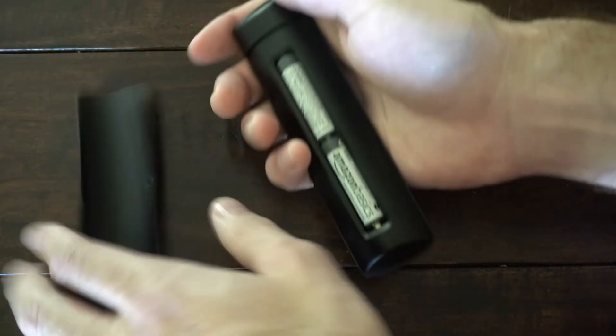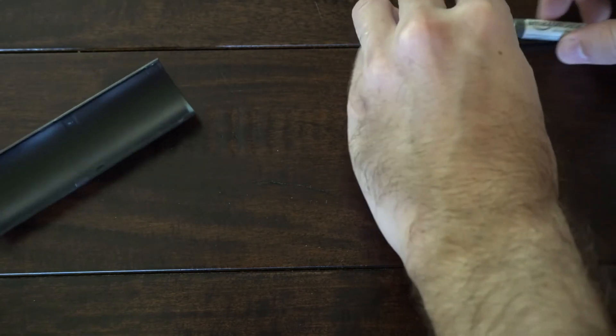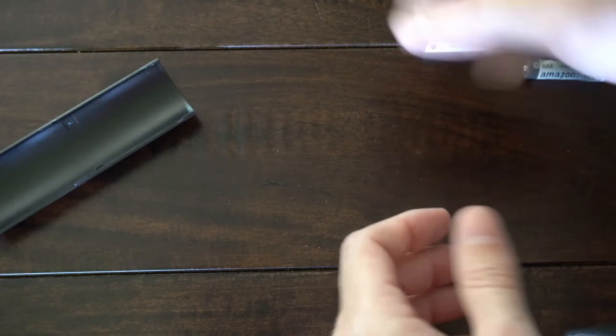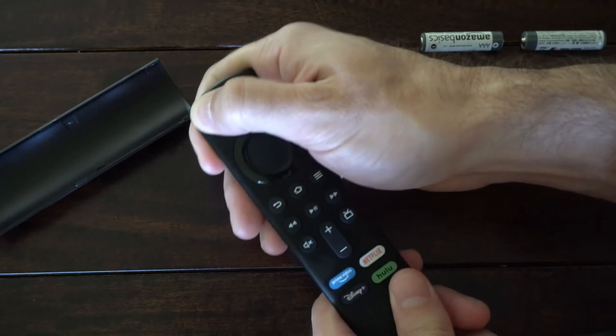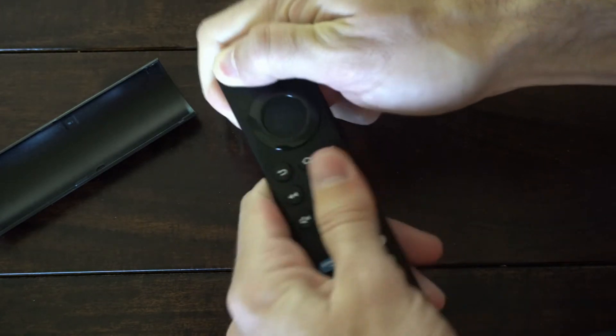The first thing we want to do is flip it over, remove the batteries, and place these to the side. Now go ahead and hold down the power button on the remote, then go through every button on the remote and press it down four to five times.